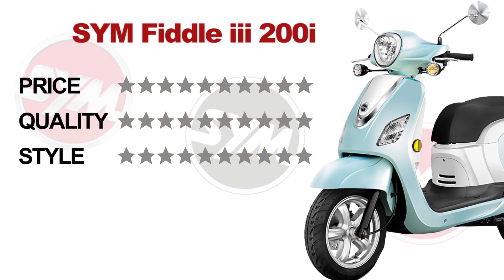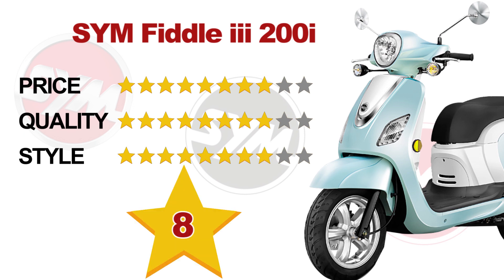If I had to rate the Fiddle 3 200i on a scale of 1 through 10: for price it would be an 8, for quality it would be an 8, and for style it would be an 8. The overall rating for the SYM Fiddle 3 200i is an 8.